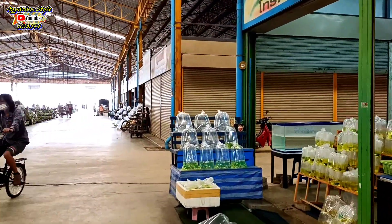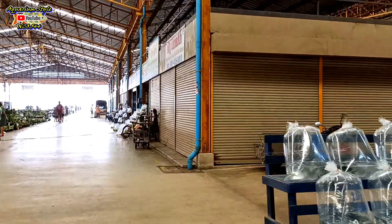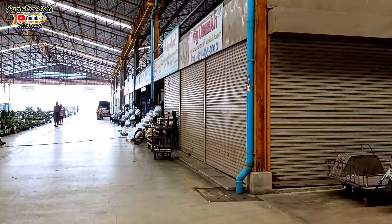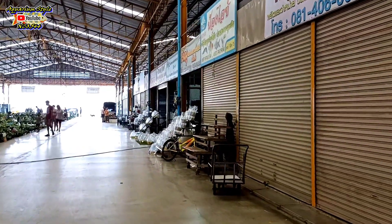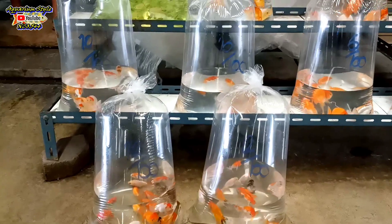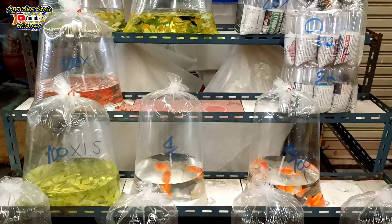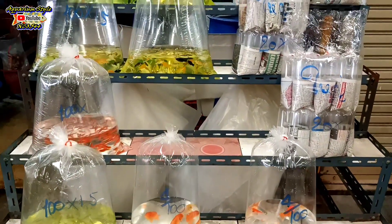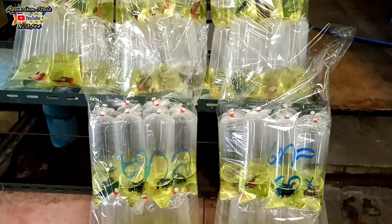Welcome back to Aquarium Style NCO544. This clip is EP2, continuing from the previous clip. For new viewers, the admin will post the link above. This was filmed at Fish Village market (ตลาดปาสวยงาม), Bunpoong, Ratchaburi province. This EP takes everyone to see the atmosphere at the beautiful fish market in Ratchaburi.